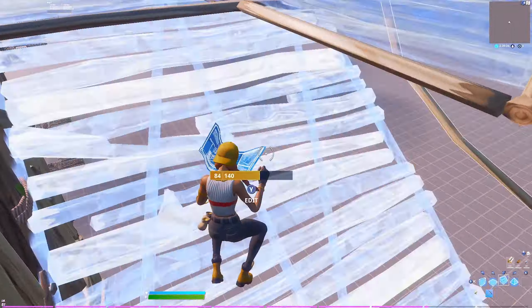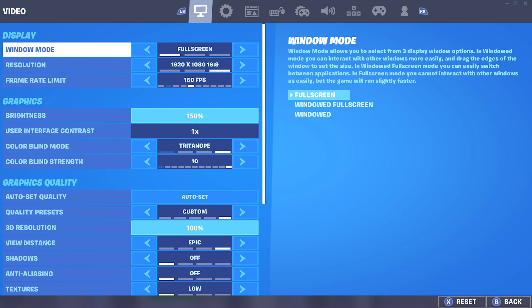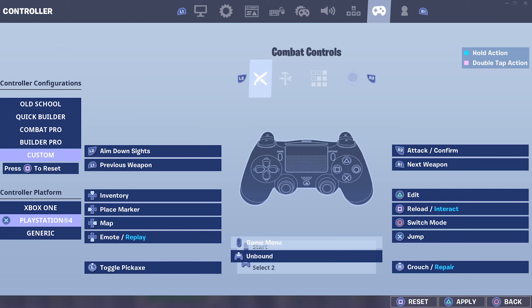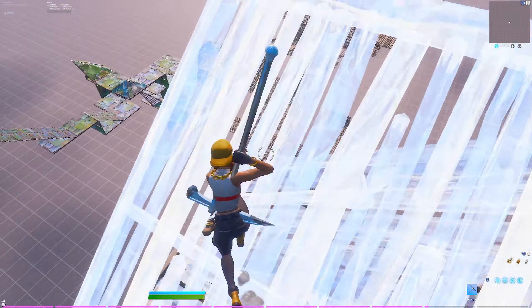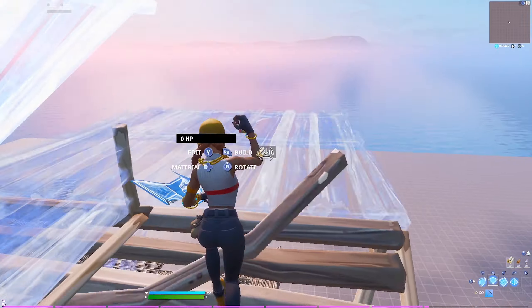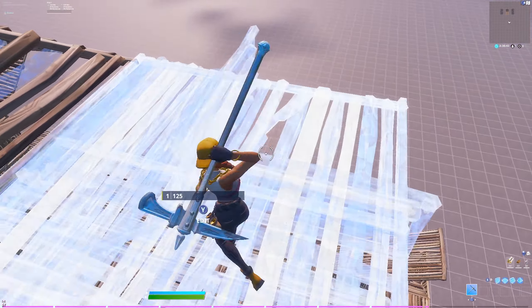Another way to reduce input delay is a setting right inside Fortnite that not many people know about. When you go to change your binds, underneath the controller configurations you'll see controller platform — Xbox One, PlayStation 4, and Generic. I play on a PlayStation 4 controller, but I use the Generic setting. For some reason, the Generic setting makes your controller feel very responsive. From when I switched, I definitely felt a difference, and everyone I know who's done this has felt a difference too.